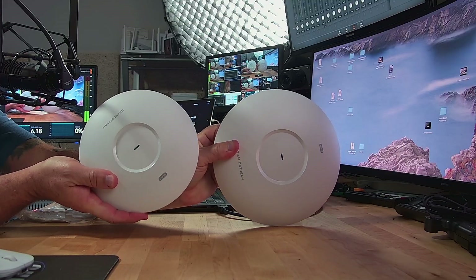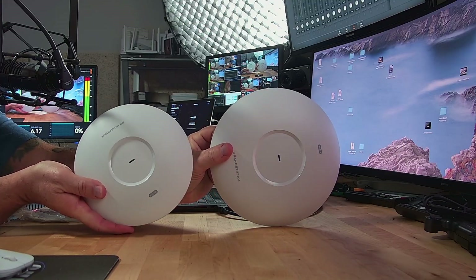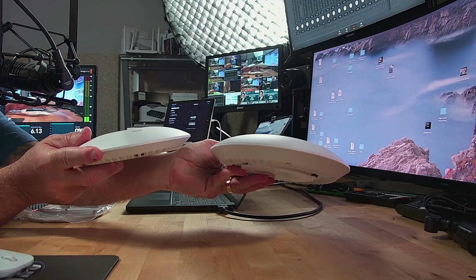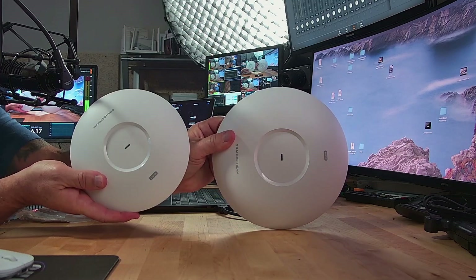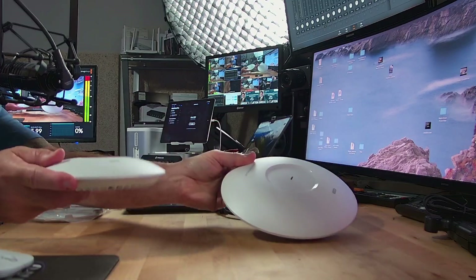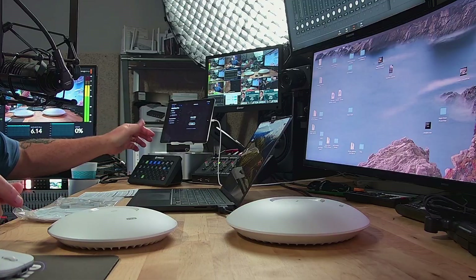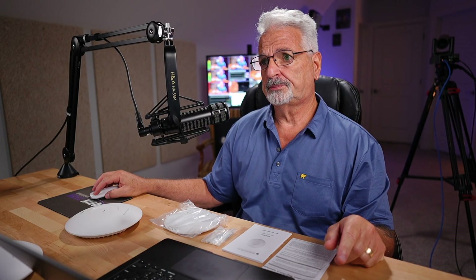From a comparison standpoint, side by side, you can see that the 7672 is considerably larger and thicker — I guess that's to house all the additional antennas. It's got seven frequency antennas: two for each radio, plus one for Bluetooth. So that said, let me bring up the specs, and then we'll get it fired up and do some testing.